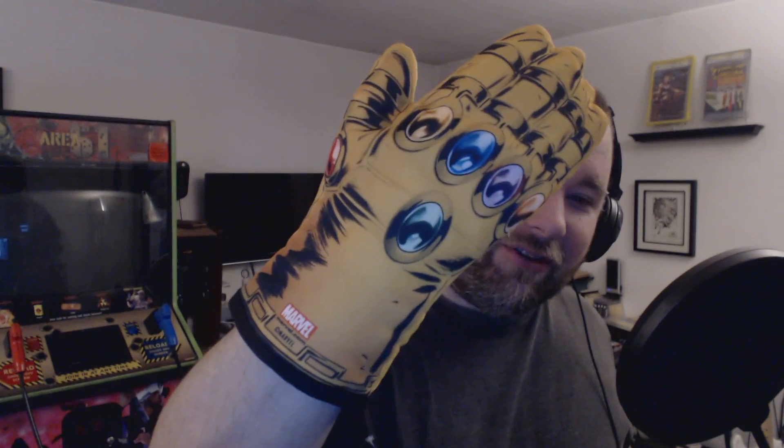Let's check this thing out. Right off the top, we have what looks like an oven mitt in the shape of the Infinity Gauntlet. Look at that — 'the power is mine!' Nice little oven mitt for the nerds out there. It's definitely Marvel branded all over the place. Pretty cool.